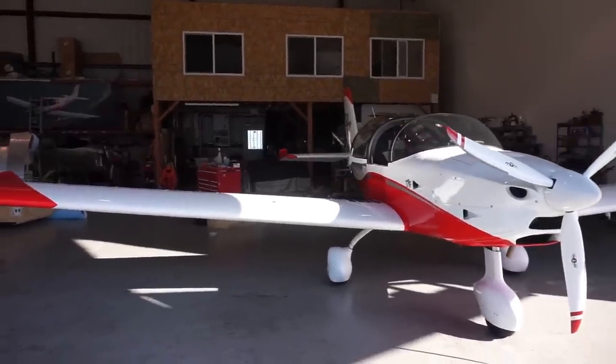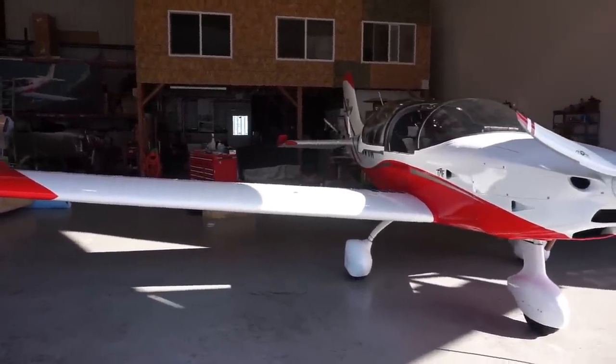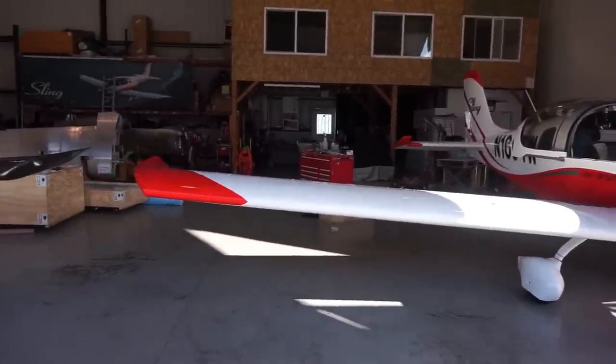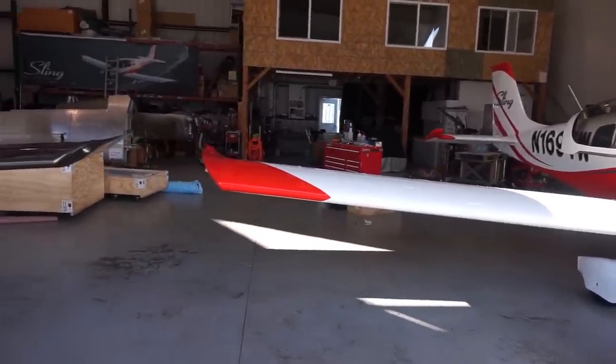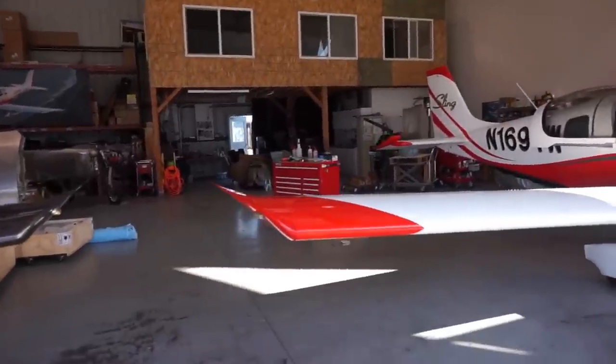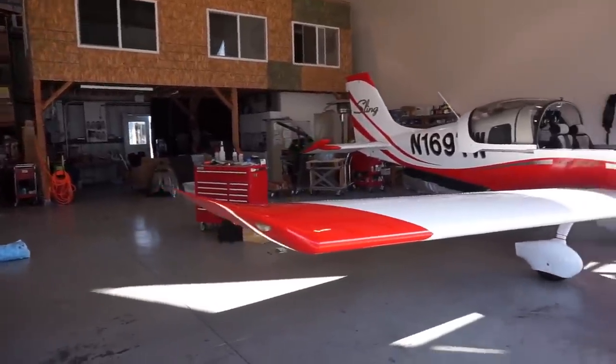For those of you who are not yet familiar with this airplane, the Sling 2 is a two-seater in the LSA category. This airplane is originally designed and manufactured in South Africa, but the Airplane Factory guys are also based down here in Los Angeles, southeast of LA.